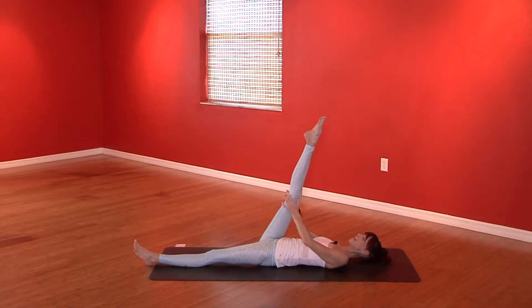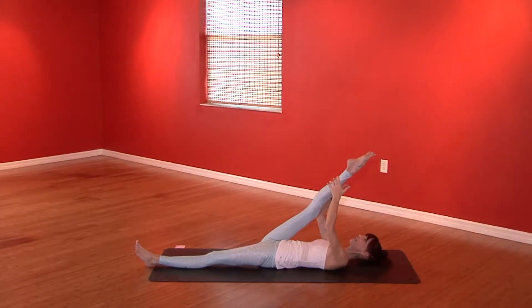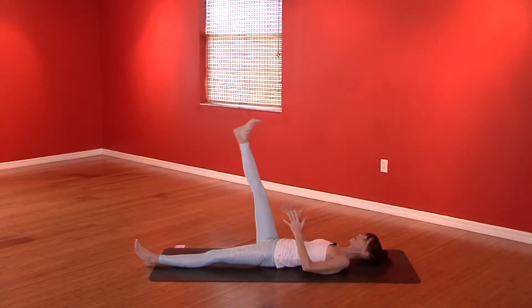Pull that right leg in, extend it to the sky. Grab behind the thigh or the calf muscle. Point the toes, pull the leg in, and then flex the foot. Point it, flex it, point it, flex it. And slowly lower the right leg to the ground.